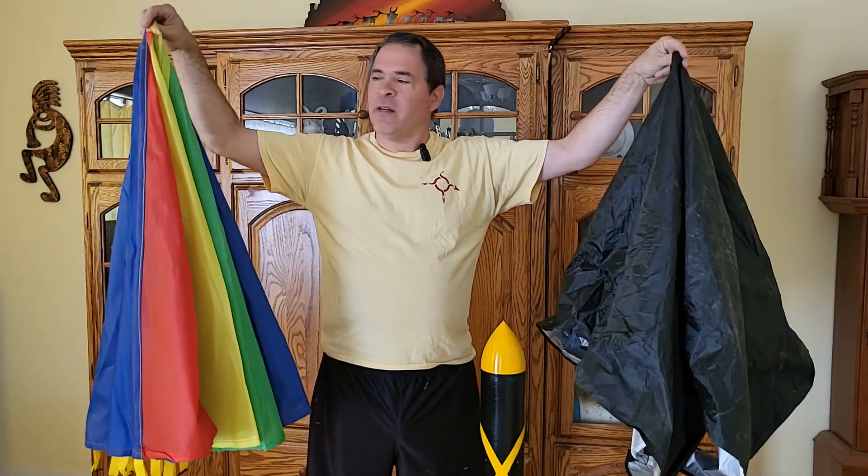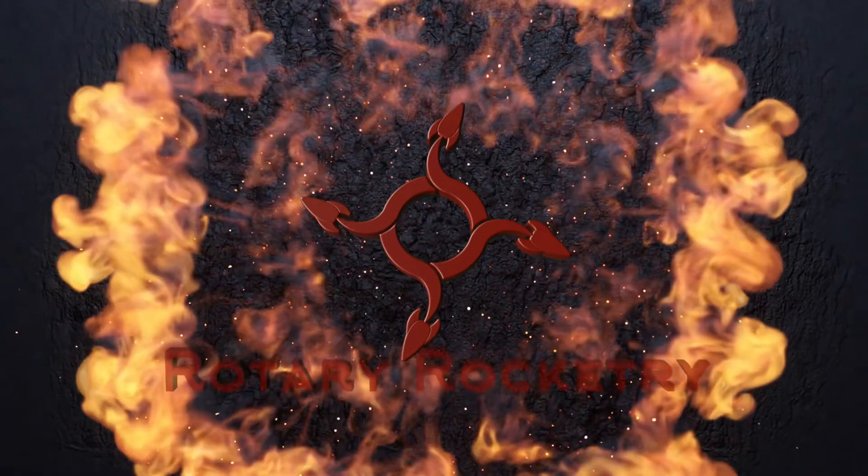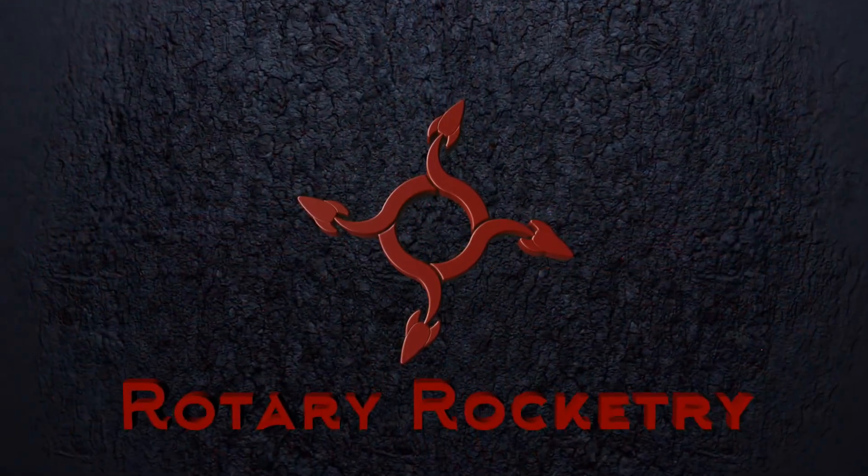I purchased two very inexpensive parachutes on Temu, and today we're going to see how they perform as recovery parachutes in one of our rockets. Normally we make our own parachutes for our rockets, but it does take some time and effort and some good sewing skills to make a really nice fabric parachute. What if we could just find a really low-cost pre-made parachute that just needs some minor modifications to be used in the rocket? A search on Temu, and I found two designs that I really liked, so I bought one of each. Let's go take a look at what we got.